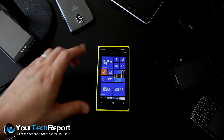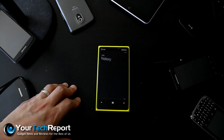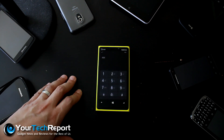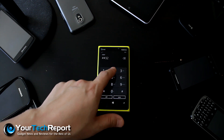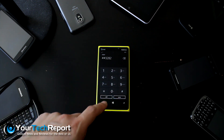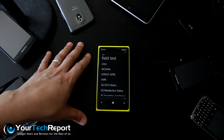So to get into the menu, we need to get into the field test menu. To do that, we're going to pull up a dialer and we're going to enter pound, pound, 3, 2, 8, 2, and hit call. And that's going to bring us to this field test menu.